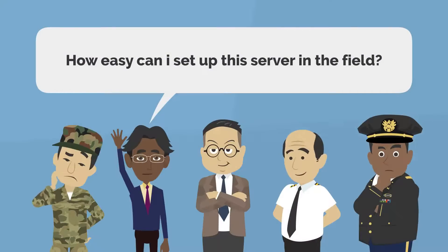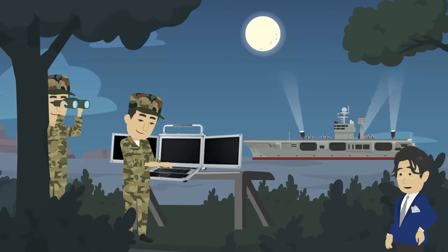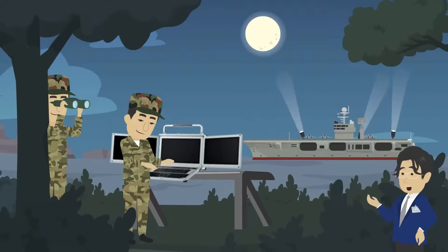How easy can I set up this server in the field? The server is ready to work out of the box. Here is an example in the field. It takes only 5 seconds to open all 3 monitors and the keyboard. The keyboard has backlight, so it can work in the dark.